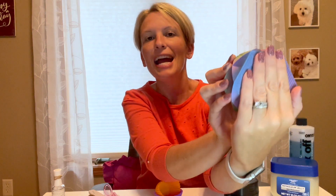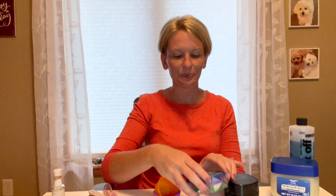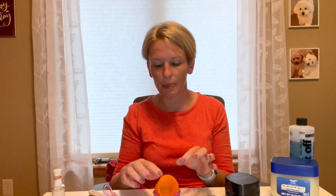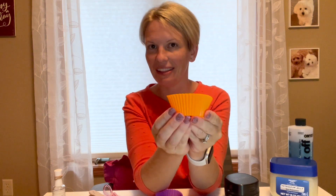Rather than having to suspend my hand on a jar or brace it with another finger — given that I don't have great hand strength — I can rest my entire hand on this and know that it's going to provide support when laying flat on my desk, so I can maintain control when using my liquids.